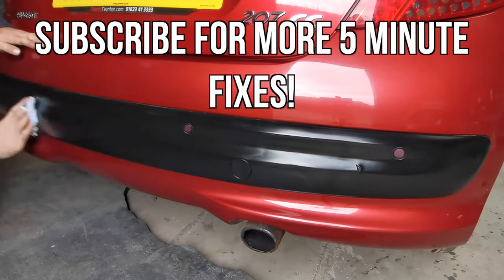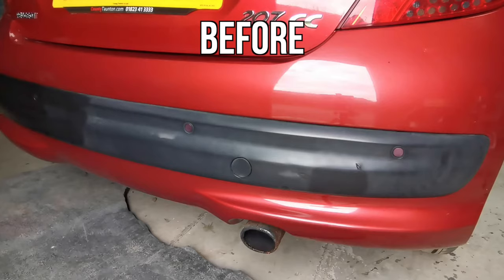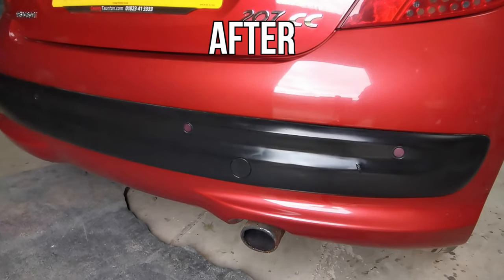Right guys, thank you very much for watching this episode of 5 Minute Fixes. If you want to see more please subscribe. Also let me know down in the comments if there's any jobs in particular that you'd like to see me tackle and I'll look into it. Cheers!